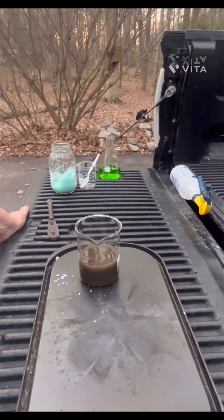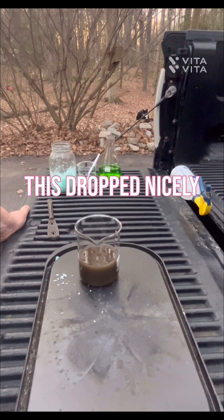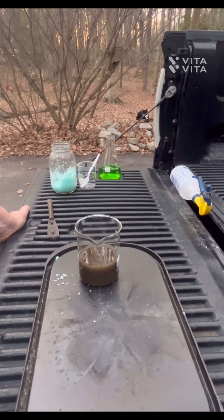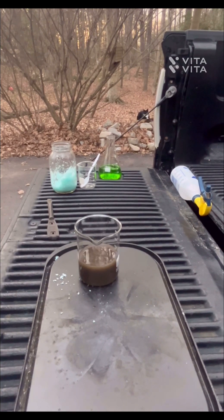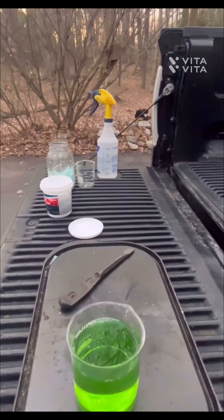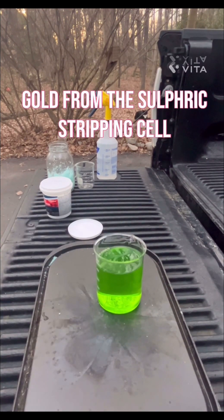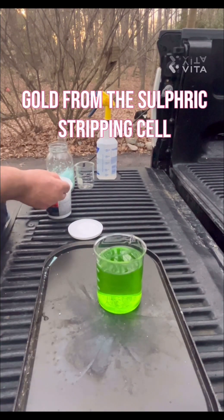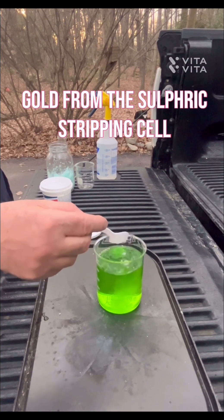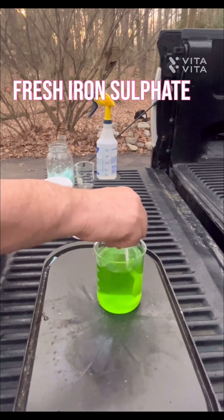It dropped out pretty fast. We'll let that sit and go from there. So I diluted it — we're going to drop a little bit of sulfuric acid into it to see if I have excess nitric. We're good to go — just give it a quick stir.